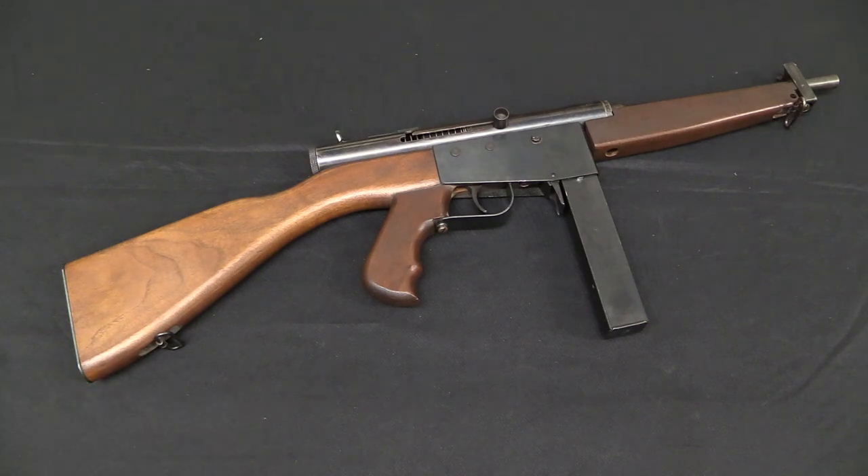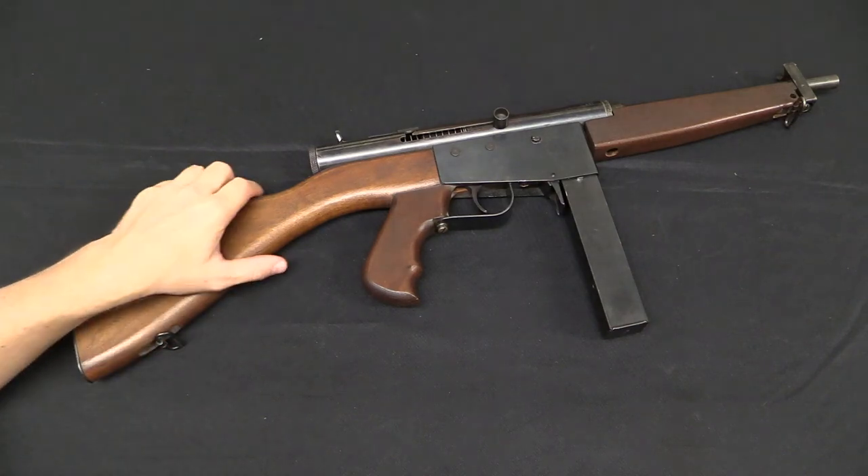The reason is this was designed after World War Two with the understanding that had been gained: submachine guns can be really simple. Doesn't have to be a lot in it — simple blowback, tubular receiver, sheet metal parts. These are things that weren't really common knowledge in 1919 when the Thompson gun was designed.